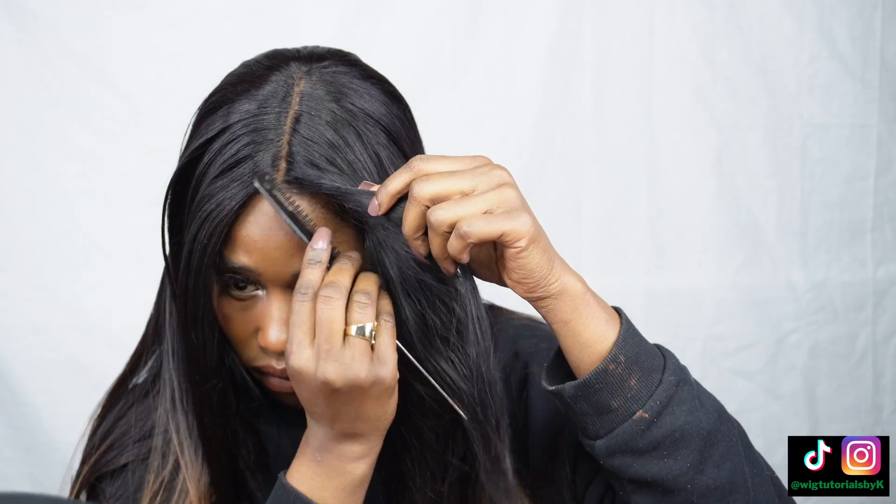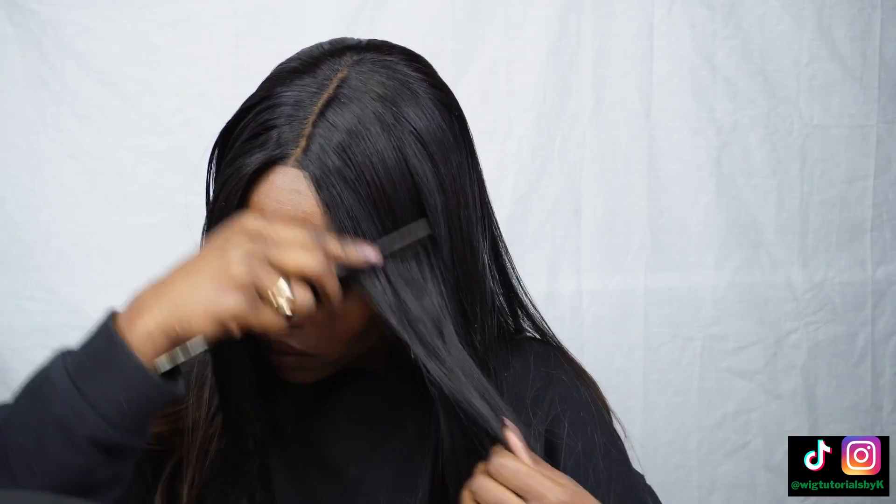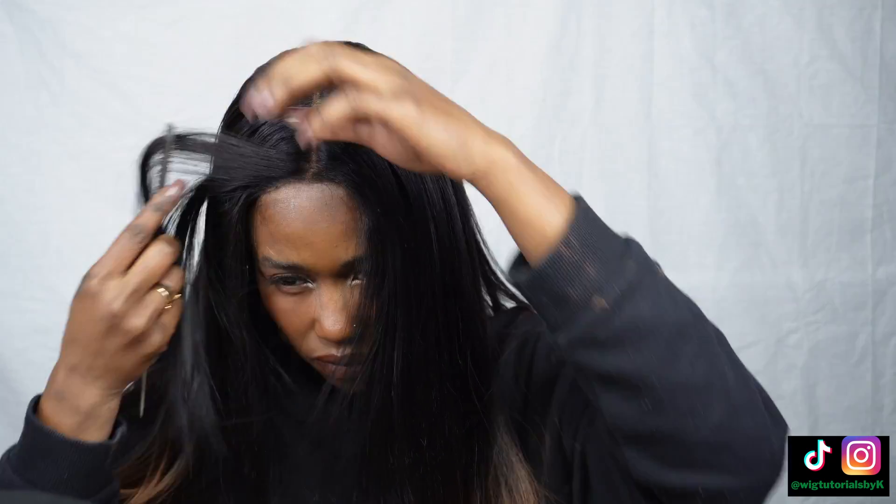Pop the wig on after adjusting the straps to fit snug on the head. Focus on the hair around the face and just zhoosh it up a bit. For a curly wig, this could be using gel or mousse. For a straight wig, I just combed and straightened it.